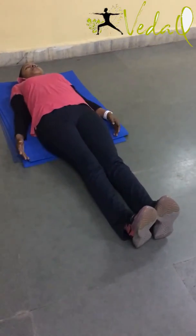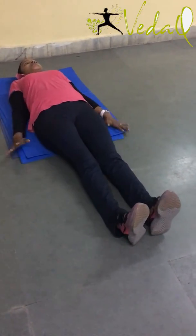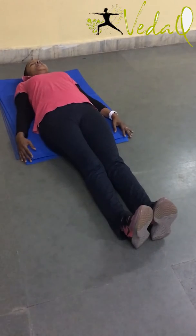Okay, so that the back is literally stuck on the mat. Let's start. Inhale here.